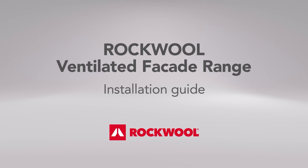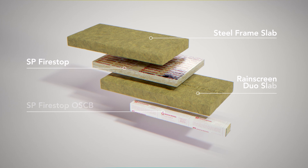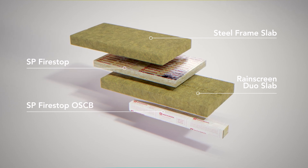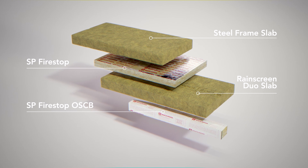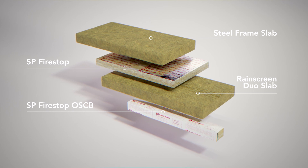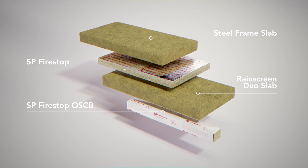Rockwool Ventilated Facade Installation Guide. The Rockwool Ventilated Facade range of complementary insulation and cavity barrier products works together to provide seamless thermal, acoustic and fire performance. Supported by an in-house team of technical experts and fire engineers, a Rockwool through-wall solution is simple to specify and install.